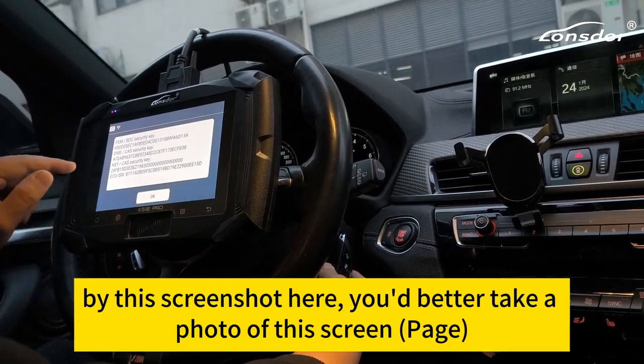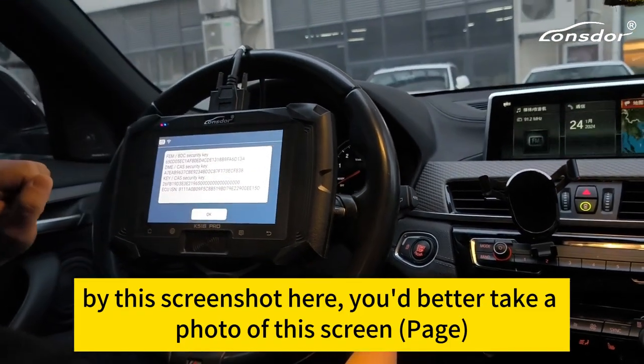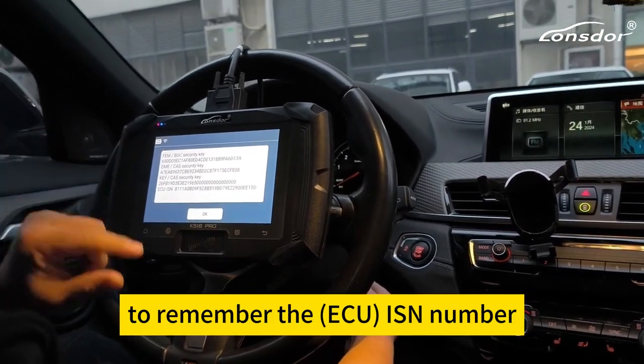At this screenshot here, it's better to take a photo of this screen to remember the ID number.